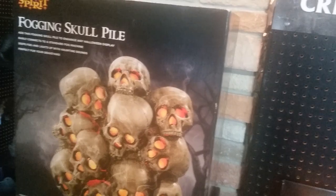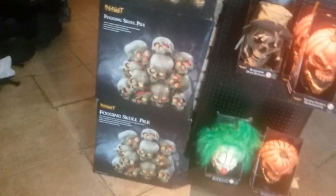Now this is one of my favorite Spirit props — the smoke fogging skull piles. These things are freaking awesome, get multiples, they look realistic. They're $79, that's one of their best props of all time. I think I have one, I should get a second one.